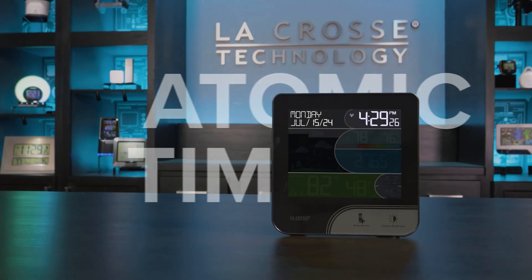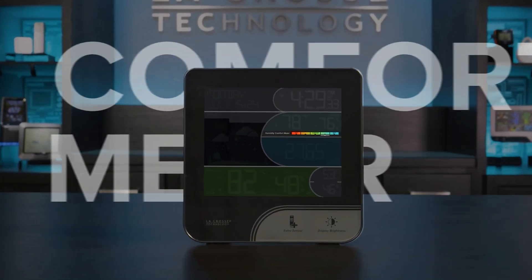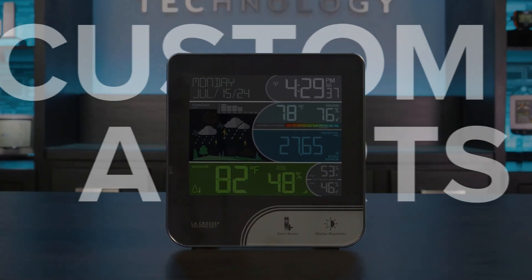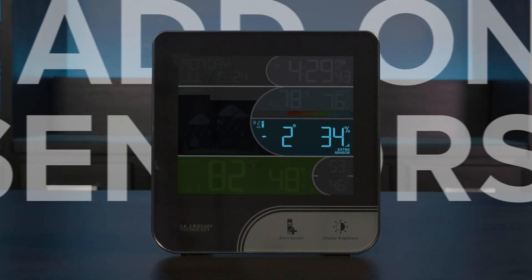And beyond the basics like 12 or 24-hour atomic time and date, adjustable LCD brightness with auto-dim, and humidity comfort meter, this station offers customizable temperature and humidity alerts, history records with time and date stamps, and the ability to display multiple add-on sensors.